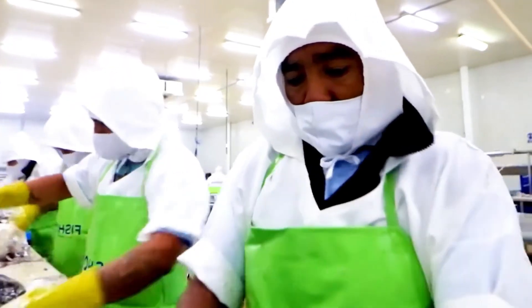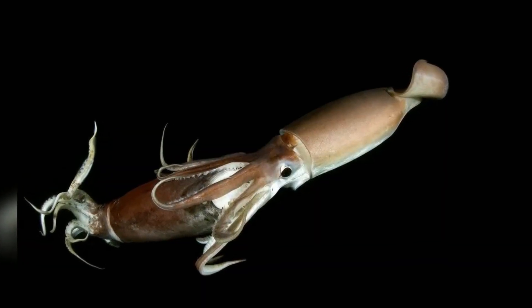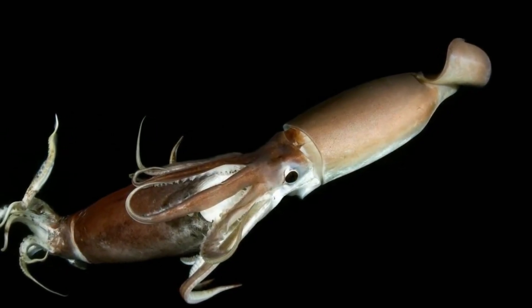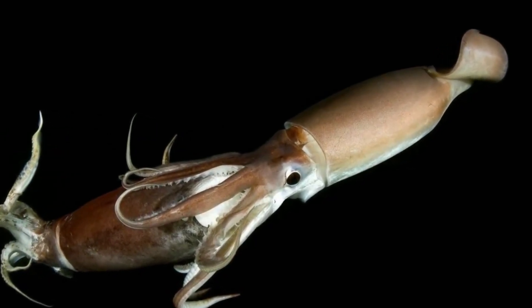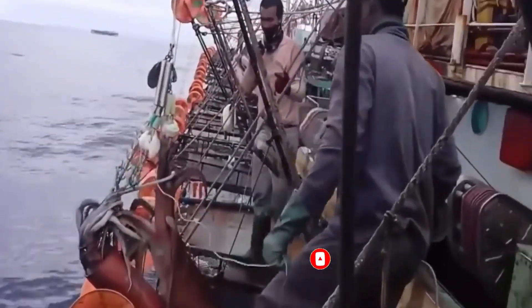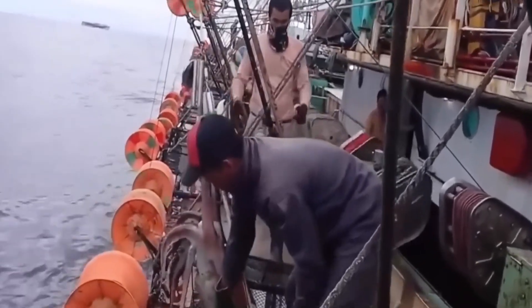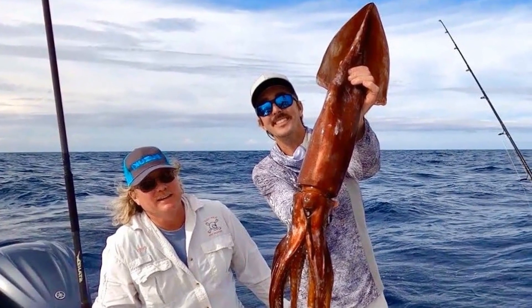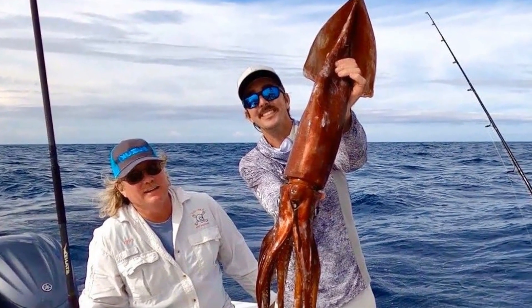Pulling a big squid from hundreds of meters deep is difficult. This process can often take hours, and the fisherman must be patient and concentrated in order to correctly handle the fishing line. Any minor mistake in weakening the line or pulling too hard can allow the squid to escape. Giant squid fishermen are exceptionally competent at recognizing weather indicators and sea conditions. They can forecast changes in wind, current, and depth, and alter their fishing strategies to choose the best time to fish while avoiding natural hazards.